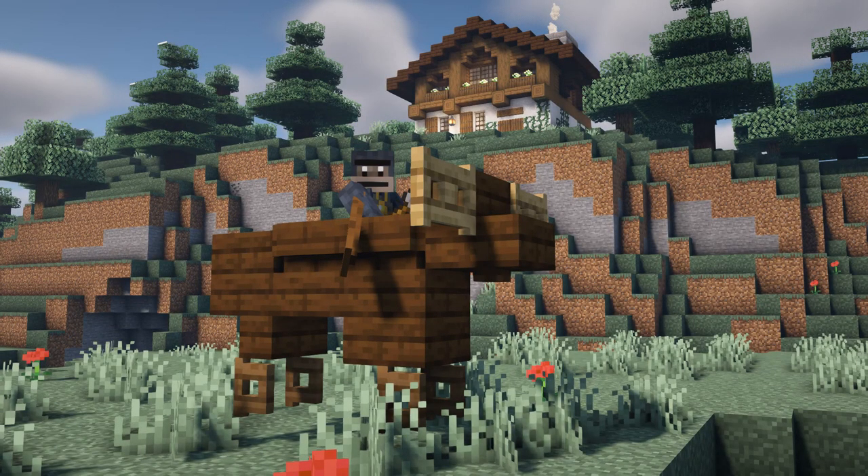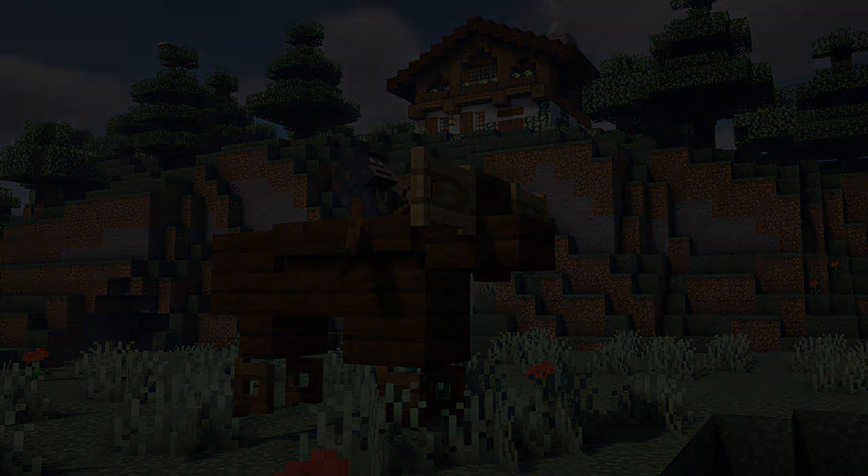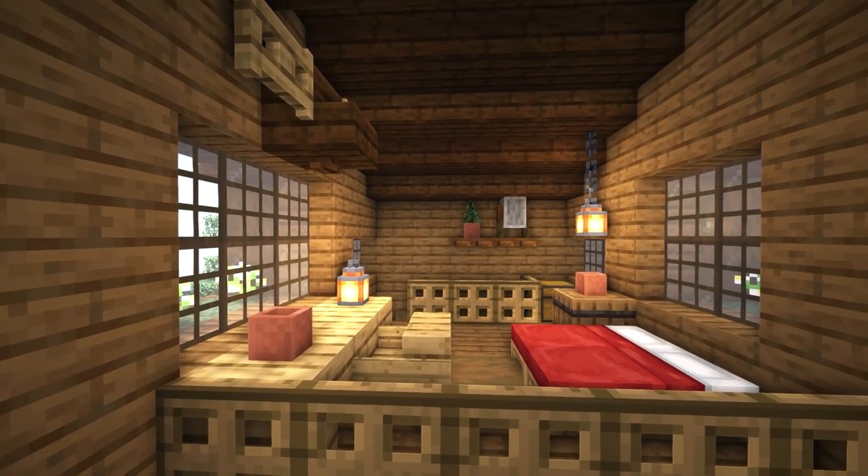What's up guys, this is Big Tony and you're watching Disney Channel — just kidding. Today we're building a Swiss chalet style mountain house with a fully decorated interior.